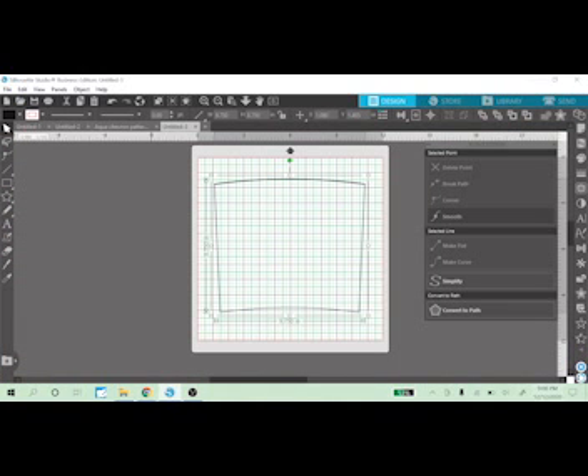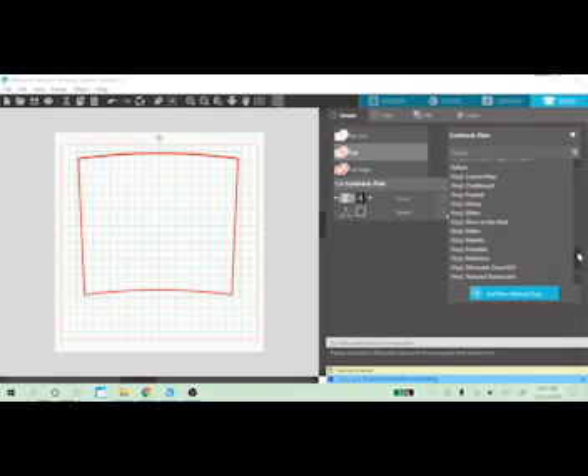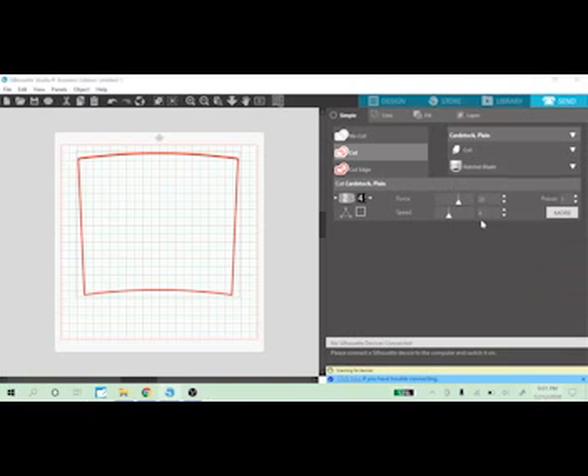When you have your piece of vinyl on your cutting board, send the file over to your cutter. Change the material settings to whatever you need — printable vinyl, glittered vinyl, metallic vinyl. I'm going with matte and I have mine already preset. Send it directly to your cutter and it will cut out your template onto the vinyl, which you can then apply directly to your cup.